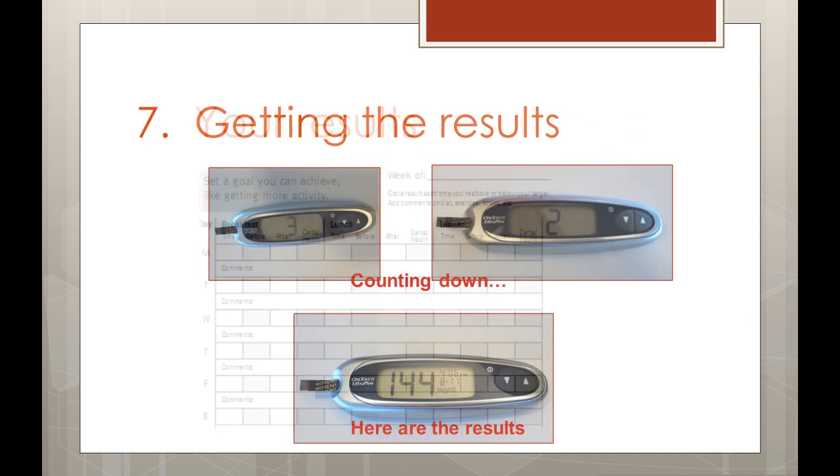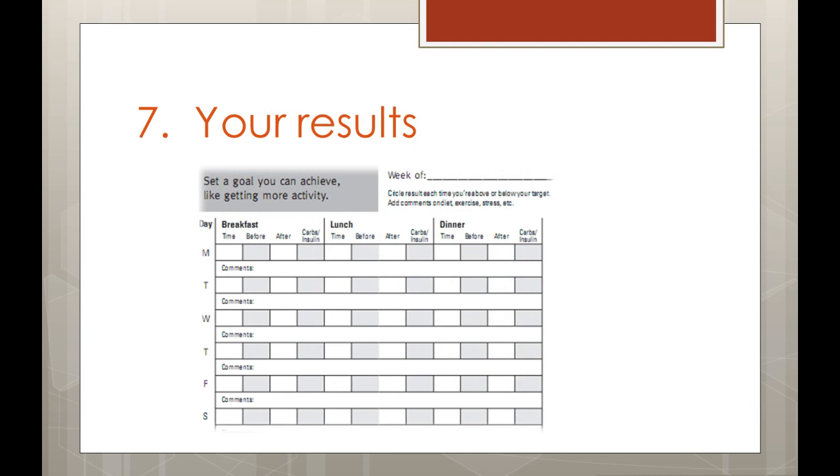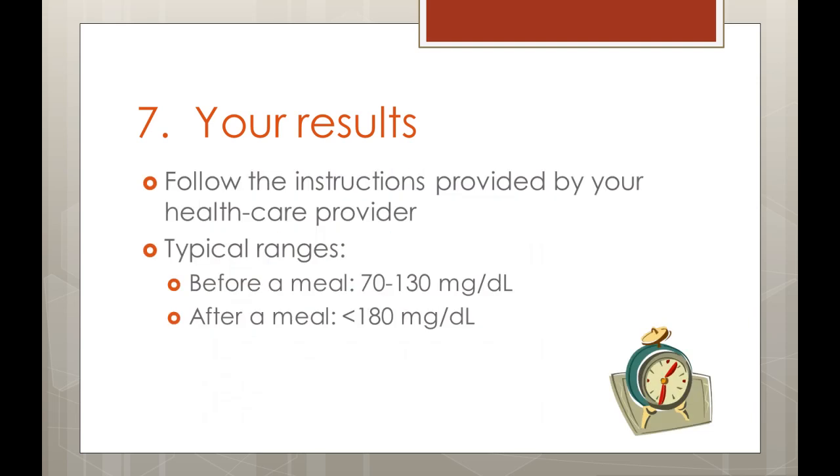Your results will be stored in the meter's memory, but it is also a good idea to keep a written log of your blood glucose readings to show your healthcare provider. You should document the time of day the blood was sampled and whether or not you were fasting or had eaten. If you did eat, write down approximately how long after your meal you sampled your blood. Follow the instructions provided by your healthcare provider to determine how often you need to check your blood glucose, as this depends on what type of diabetes you have and whether you take oral medications or use insulin. Some people test only a couple times a day, whereas others may test every 2–3 hours while awake.